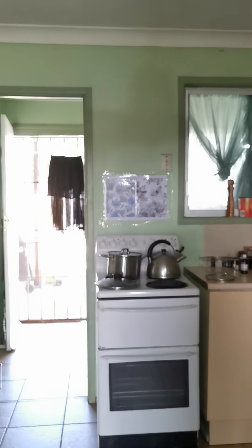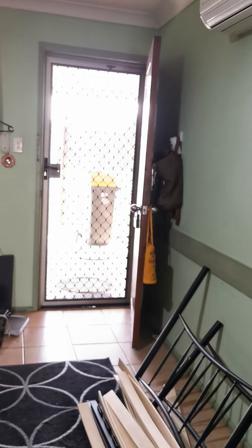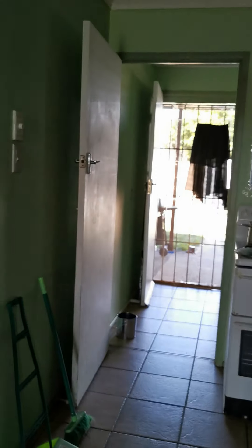I have my front door in line with my back door. As you can see, that one's next to the wall there and that one's next to the wall there, opposite of each other.